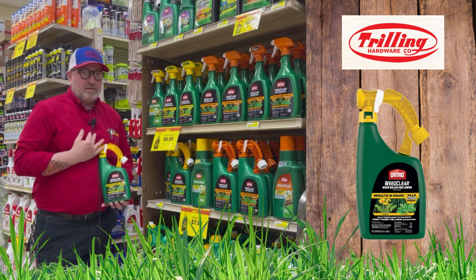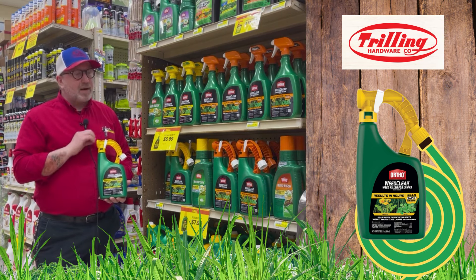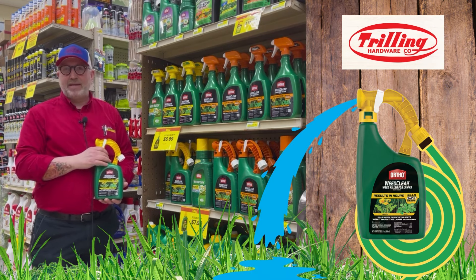This one in particular, I like. It's the Typhoon. This one you just add your hose to, turn on the water, turn on the product, and while you're watering your grass, you're actually taking the opportunity to kill your weeds.